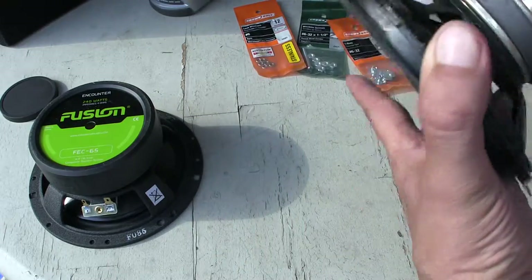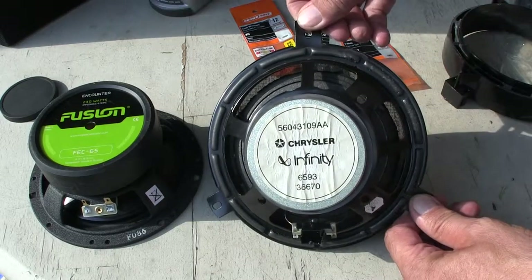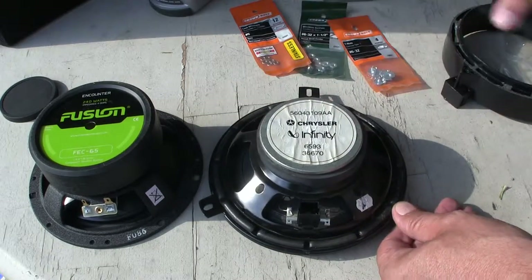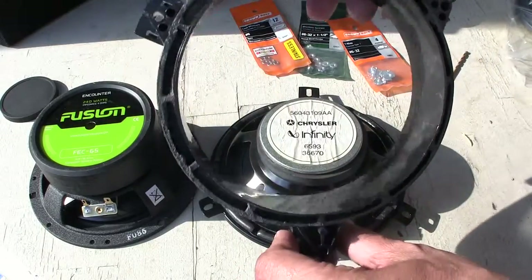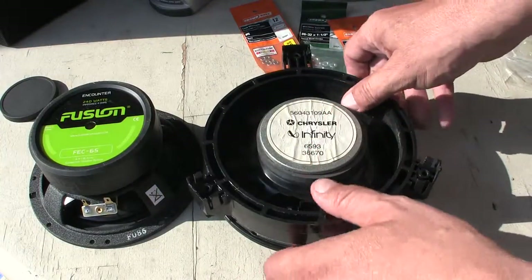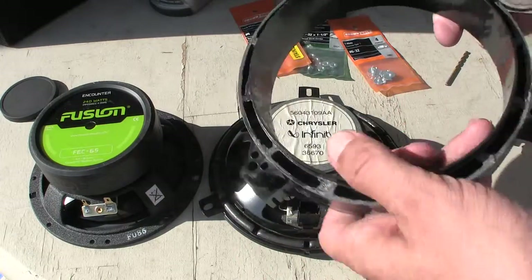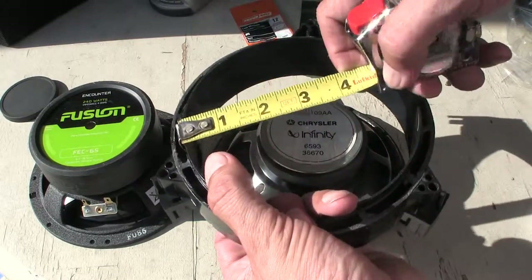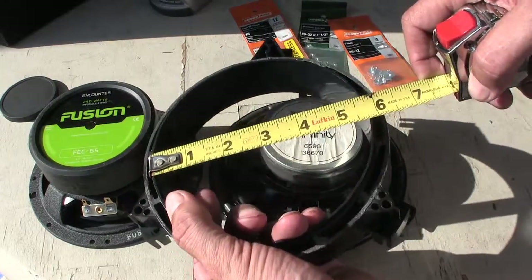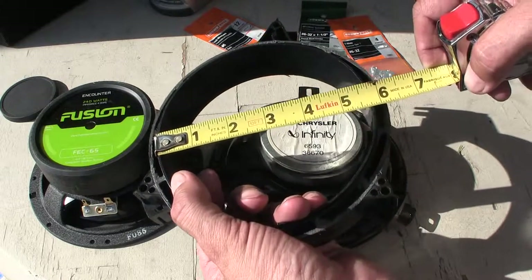Now just so you know what the part number is on the back, there is the part number. This is the bracket that came with the speaker as I took it out, and here is the measuring tape.